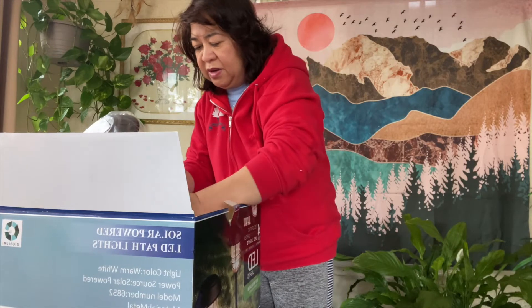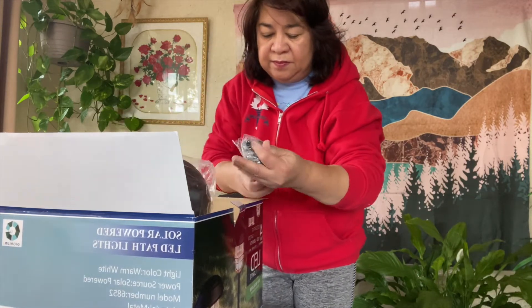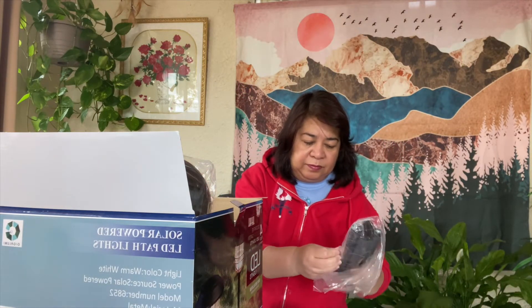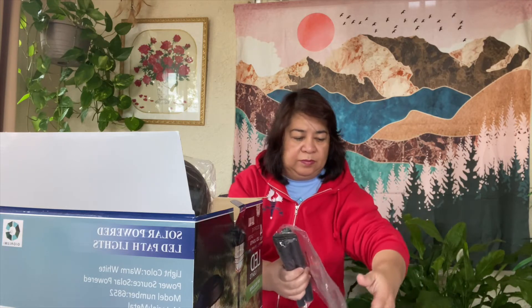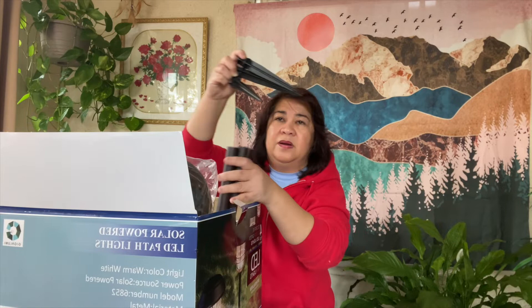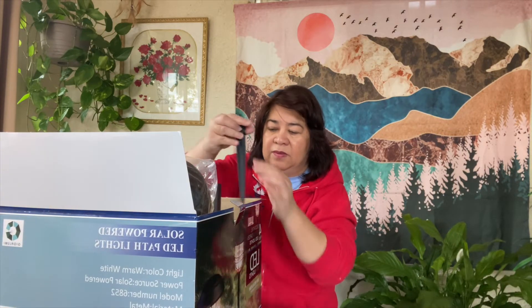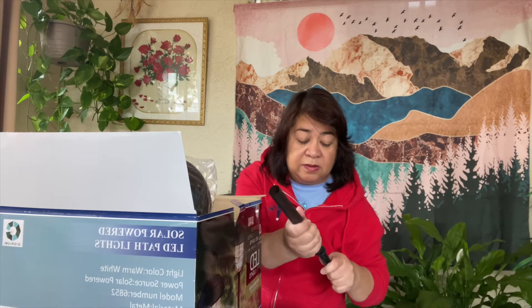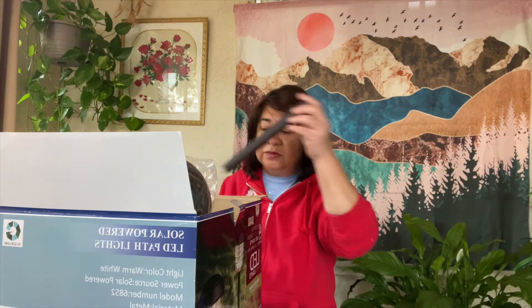And then these are the stakes. You have to charge it first. So these are four stakes. And it's good because I'm going to replace the LED solar lights outside our house. So there are four stakes in here.